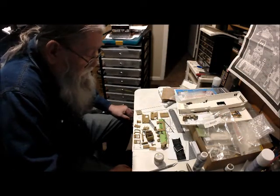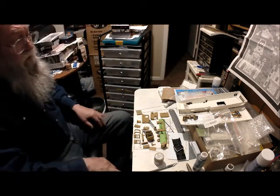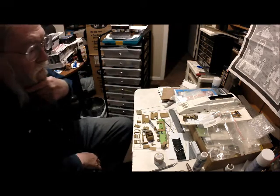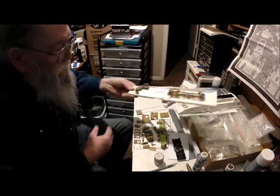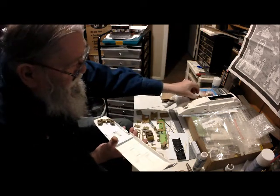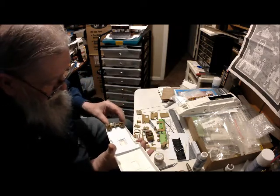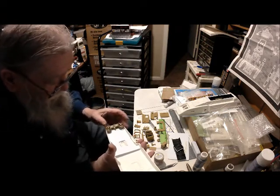Ed here with a little update on the runabout situation — dry-fitting the front cockpit and dry-fitting the deck. I think I've got it pretty much fit.